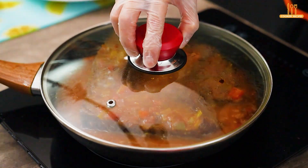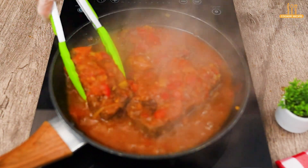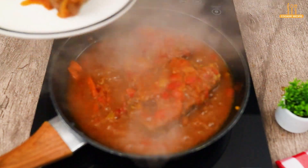Let it cook for another 10 minutes. It's ready — now just enjoy!